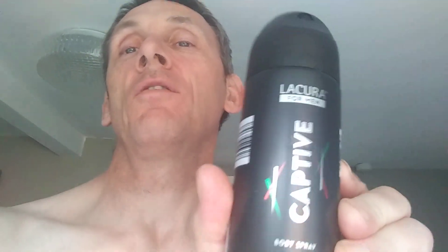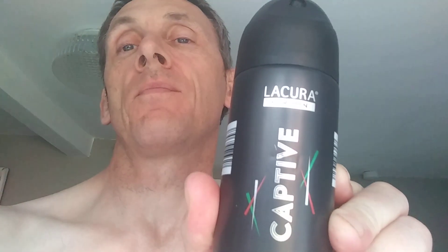Can't recommend that — sorry guys. Maybe as a toilet spray, but that's it. Anyway, thank you for watching, thanks for participating, like and subscribe, and I'll catch you later. Bye for now.